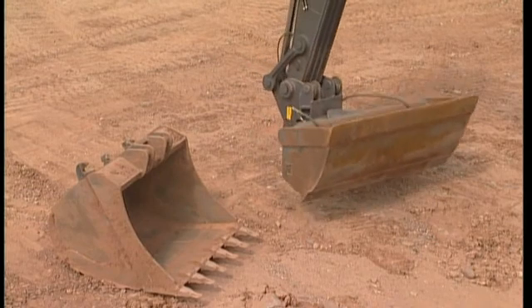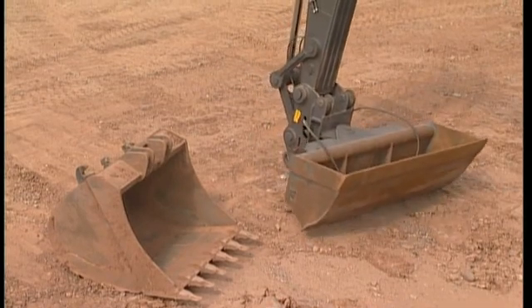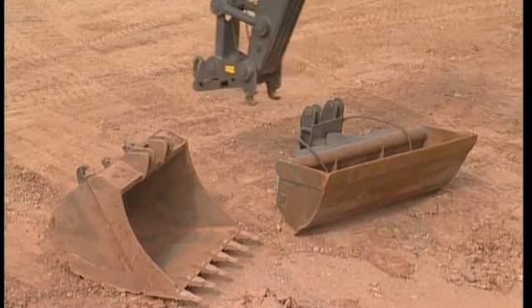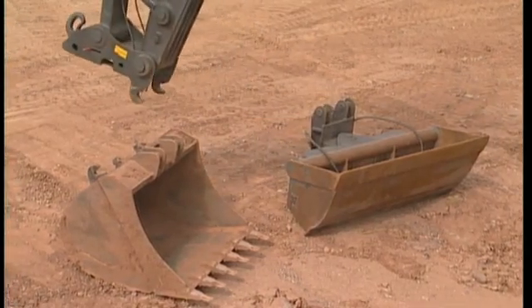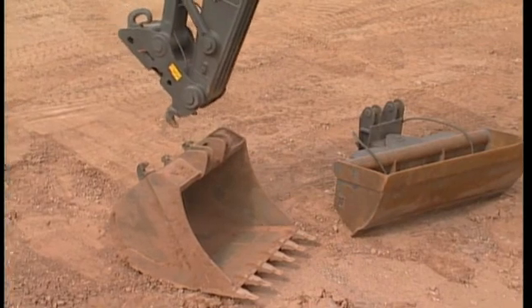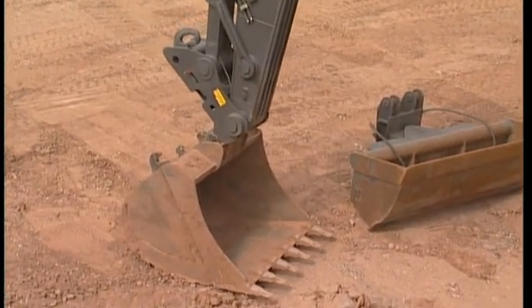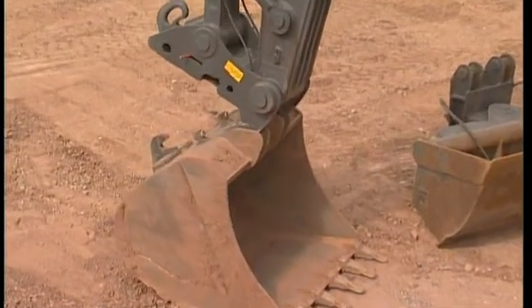If you're using the Volvo QuickFit S-Type, then you're working with a very light QuickFit and a small loss of breakout force compared to a pin-on bucket. You also have a great opportunity of optimizing your excavator for each application, because changing the attachment only takes a few seconds.